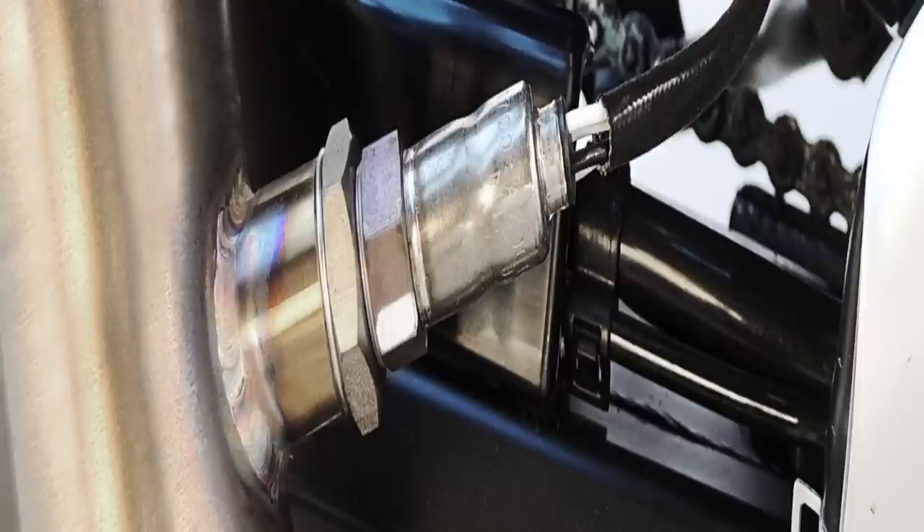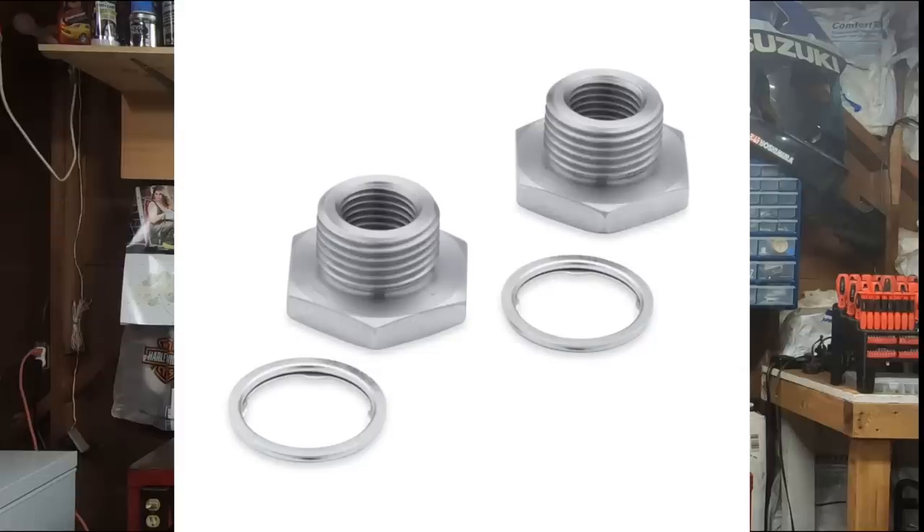Most aftermarket exhaust systems today — check with the manufacturer — will already be capable of accepting the 18 millimeter wideband oxygen sensor, and they also come with adapters to allow you to put a factory 12 millimeter narrowband sensor in there if you're not running a wideband system. So just keep in mind that you're probably going to be looking at an aftermarket exhaust system if you're running a factory header with slip-ons and you want to move to a wideband system.